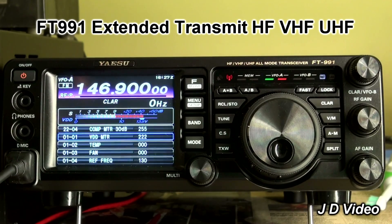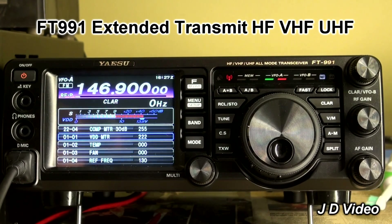Do the same procedure on all the other bands. Set up the frequency that you want. When you change to service mode, it probably won't come up on that same frequency — just press the band button until you find it, because it will be there. And then you can transmit. This will now transmit quite happily on 146.900.